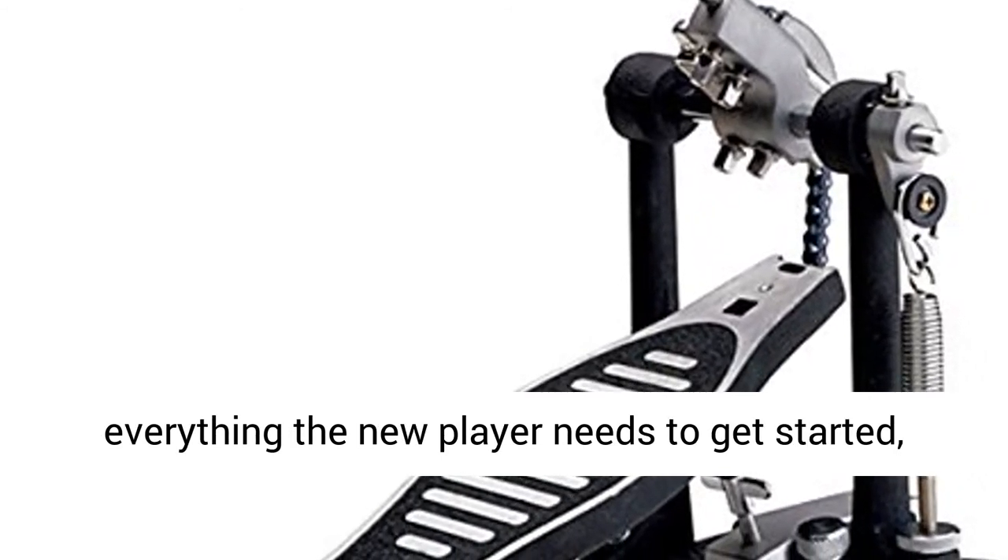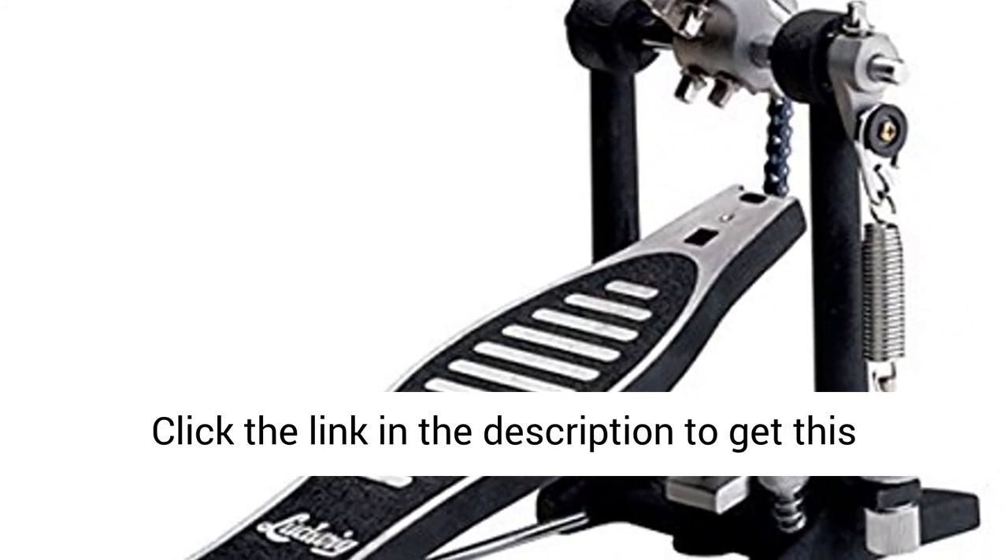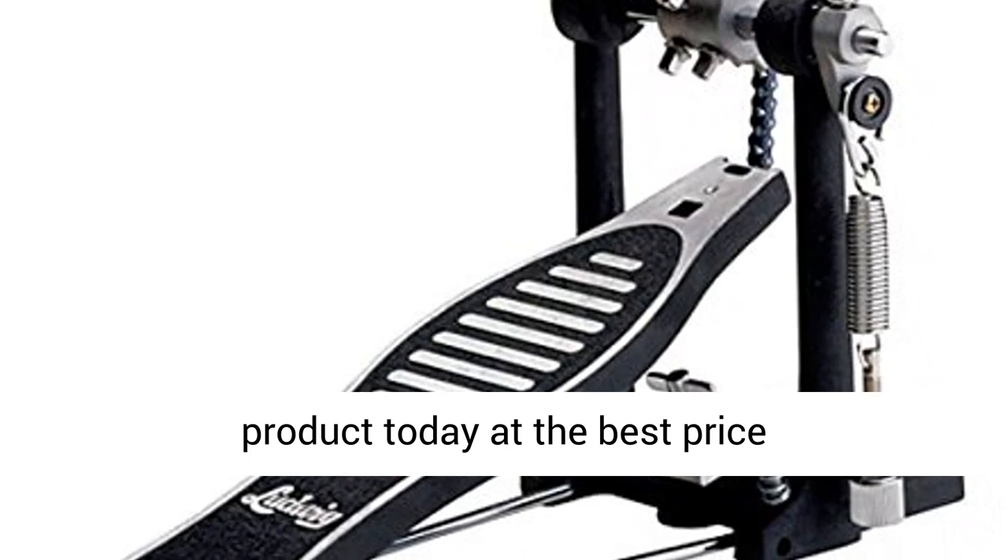Delivering everything the new player needs to get started, Accent does it all, and at an affordable price. Click the link in the description to get this product today at the best price.